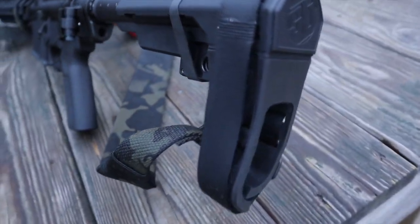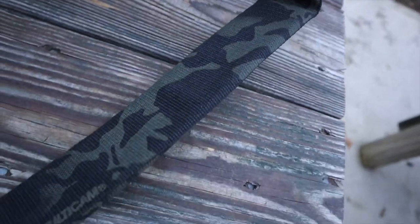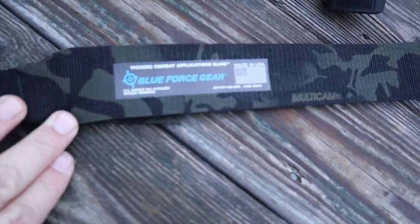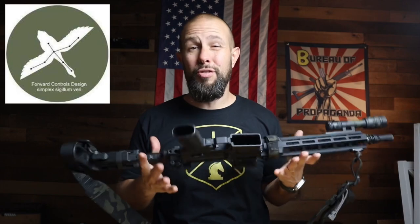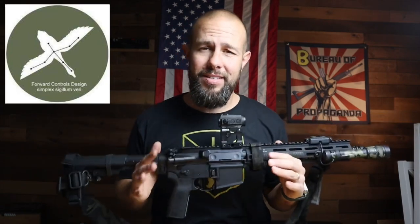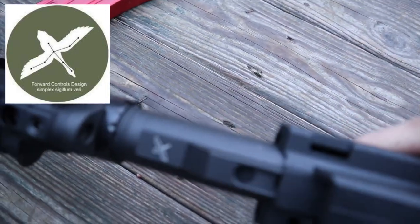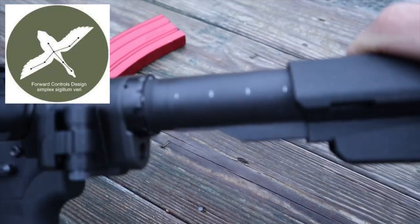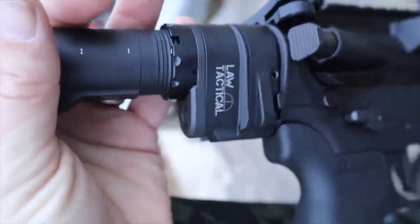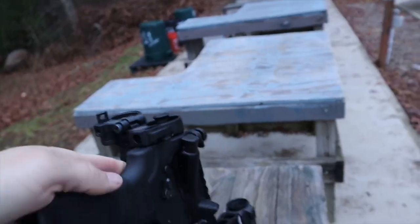Starting at the back: the brace is an SP Tactical brace — pretty straightforward, they're still legal so why not. I have a padded sling from Blue Force Gear that I had laying around — it's nice and comfortable. The buffer tube is from Forward Controls. It also has a Law Tactical folder — who doesn't like the little foldy boy once in a while.